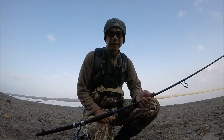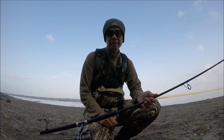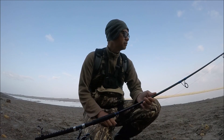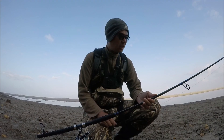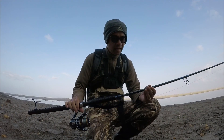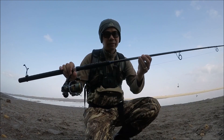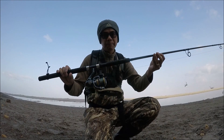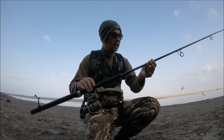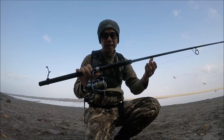Hey, what's going on guys, PK here, welcome back. I'm on the Oregon coast on the beach going to try to do some surf fishing. Today I'm testing out this Santam fishing rod — this is a Santam surf rod, 10-foot two-piece. Jay Kendrick, thank you for giving me this rod to test out.